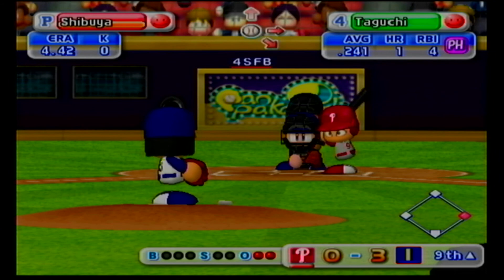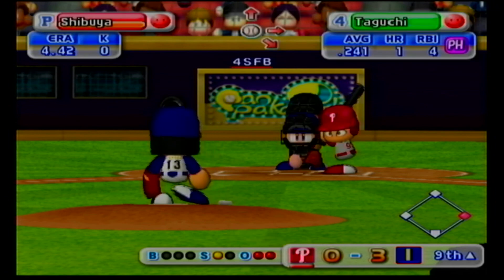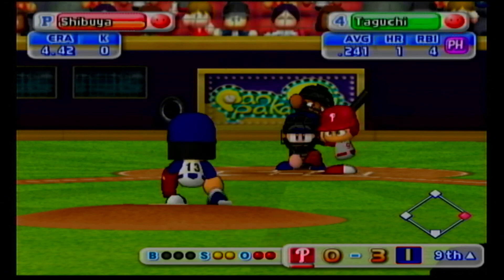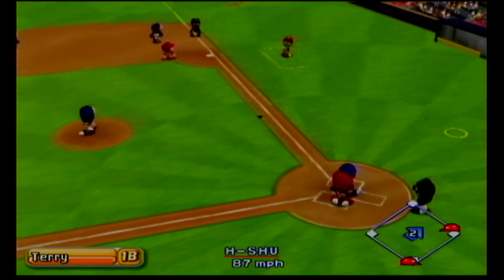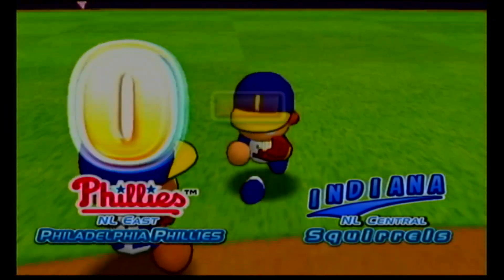Can they keep it alive? Swing and a miss. Down to 0 and 1. This next pitch could decide it. Hit high in the air behind first base. Out. And that's the ball game.